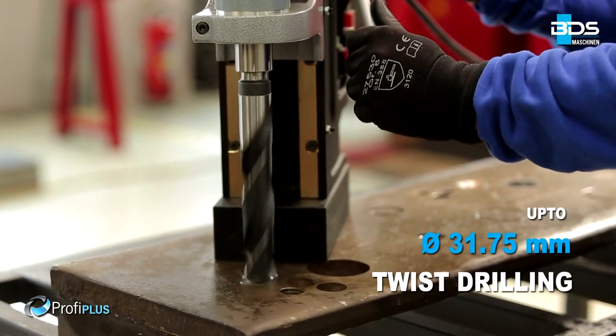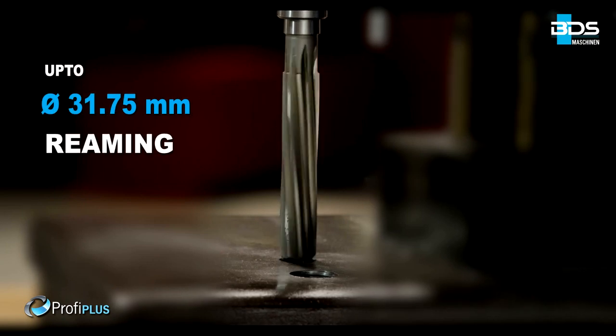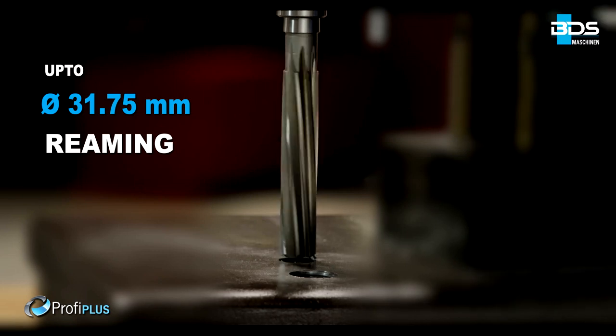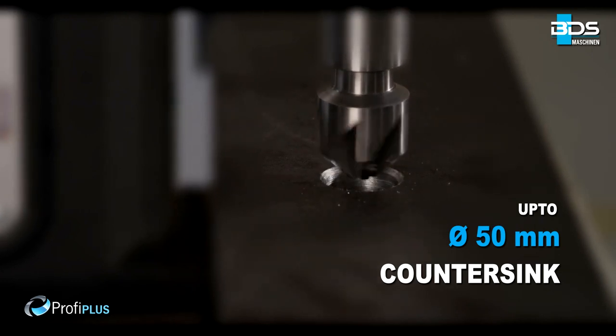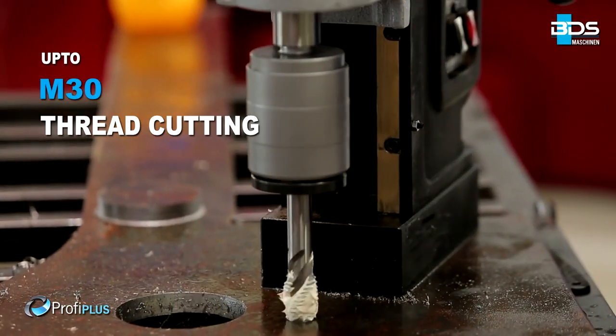Up to 31.75mm diameter drilling with twist drill bits. Up to 31.75mm diameter reaming. Up to 50mm diameter countersink. The premium feature of the MAB825 is tapping up to M30.